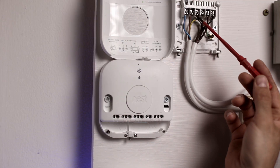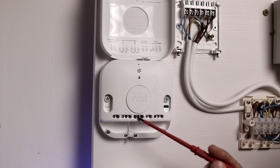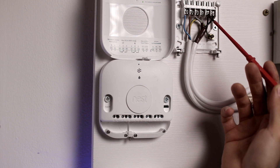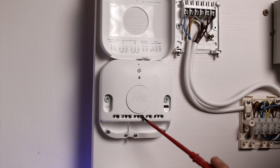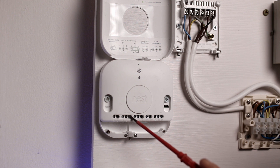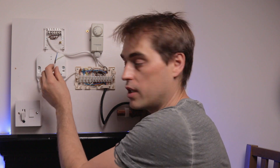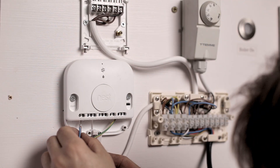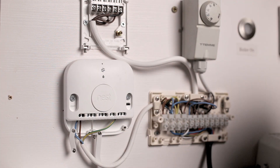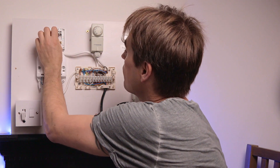The way we move those wires: neutral and live go to neutral and live. Hot water off goes to number four on the heat link. Hot water on, which was number three on the old plate, goes to number six on the heat link. Central heating on goes to number three on the heat link. I'm going to start by moving neutral and live to the heat link.